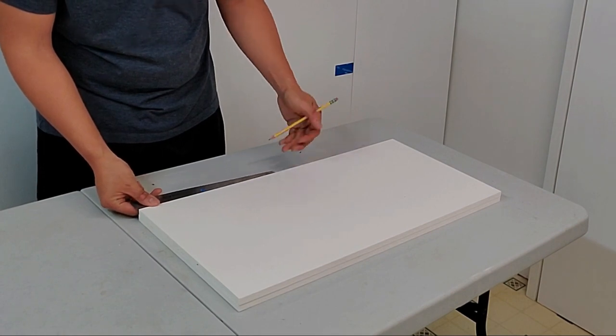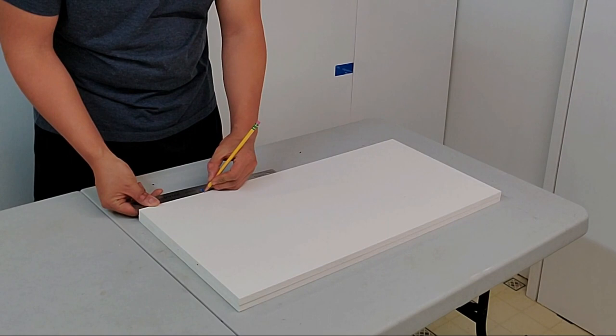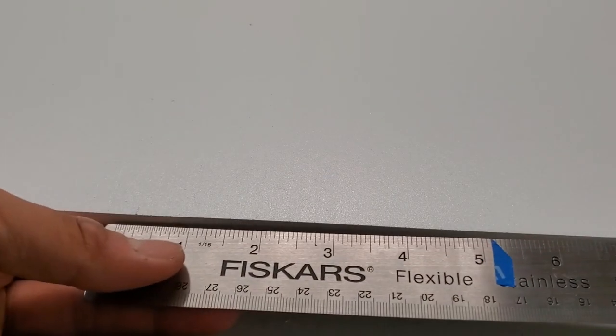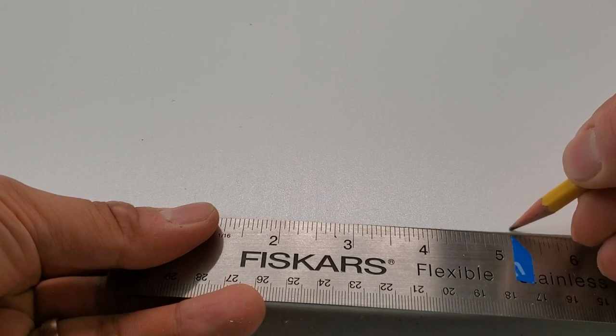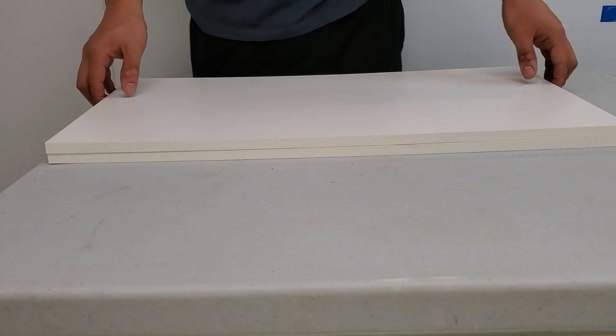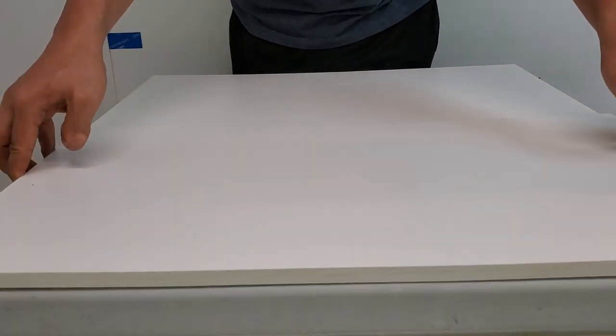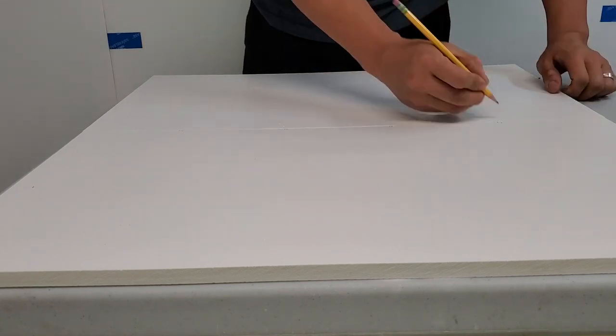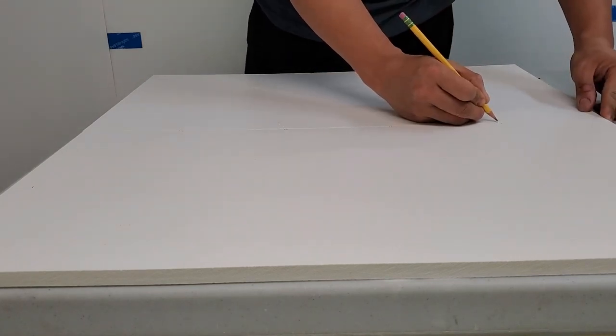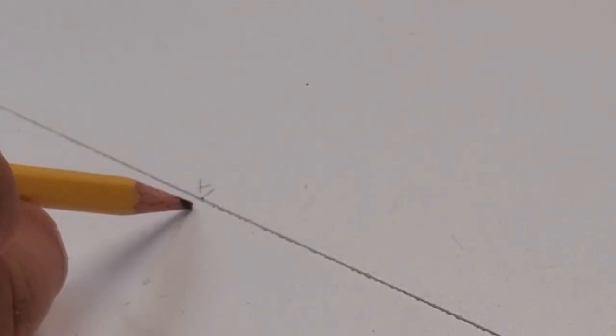These are the side panels for one third of the rack — I'm building this rack in three sections, so this is the bottom section. First I measure out where the horizontal pieces will attach to the side panels. I put a piece of tape on the ruler to make it easier to find consistent marks. I put an X on the side of the mark where another piece of PVC will attach, then place both side panels side by side and transfer those marks so they're mirror images of each other. These marks need to be precise.